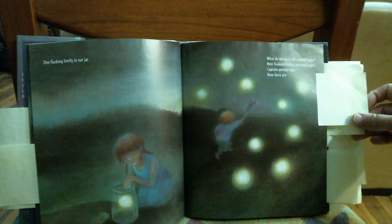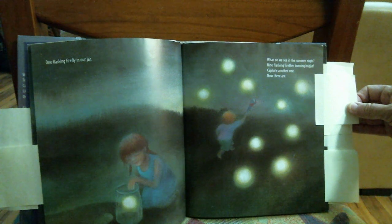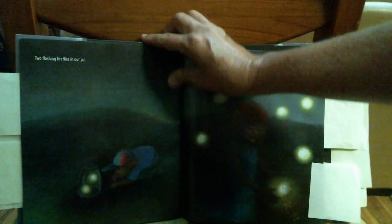What do you see in the summer night? Nine flashing fireflies burning bright. Capture another one. Now there are two flashing fireflies in our jar.